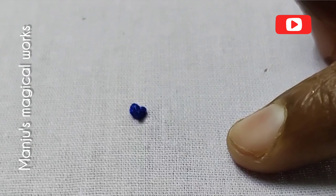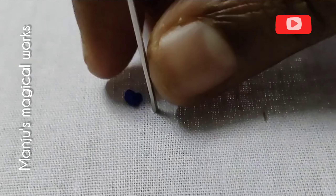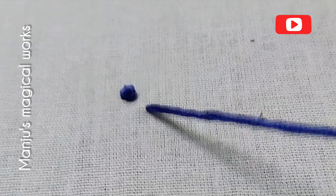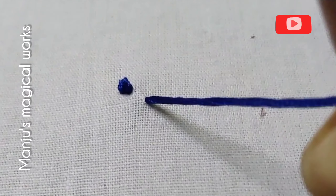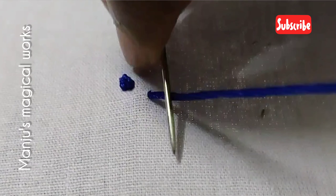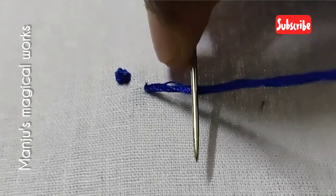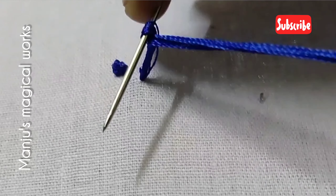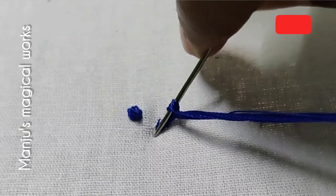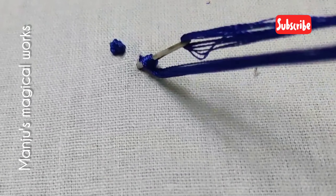First of all, we have a French knot. We will insert thread in the cloth and put a French knot in the cloth. When we put a French knot in the thread, we will rotate the thread. We will insert thread in the thread.